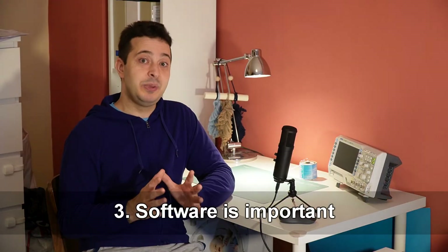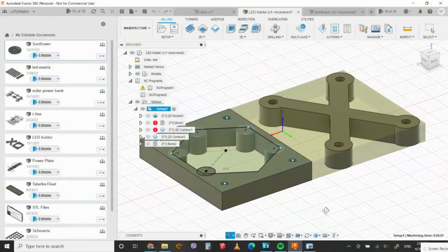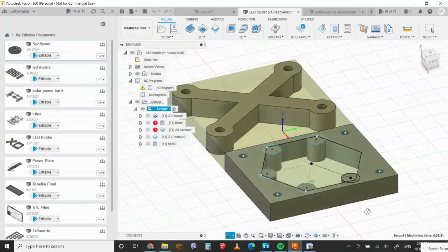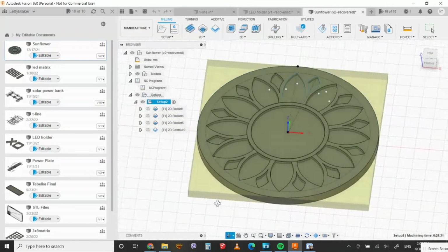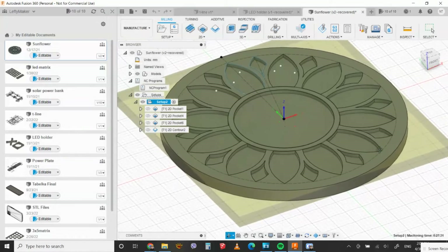Number three: when picking a CNC machine, take a look at the software it comes with, if it comes with any software at all. Try to check if it's easy to use, if it's reliable, that sort of stuff. Unfortunately, the PC app I got for my machine was terrible — it couldn't even save documents, so you can imagine how unfinished it was. The solution was to learn Fusion 360. Actually, I'm glad I did, because it's a very powerful piece of software. It's a bit intimidating at first, it's very complex, but once you get the hang of it, you can do some really cool stuff with it. And it's free for hobbyists, with some limitations.